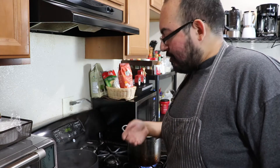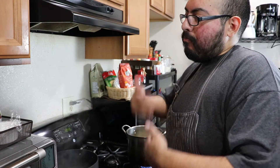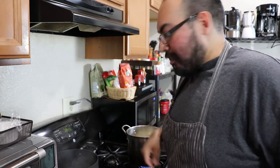I'm gonna put the eggs in the water now. I've got water at a nice simmer — you don't want a raging boil, because the roughness of the water will make your egg crack and you'll start seeing the white come out, and it doesn't look pretty.